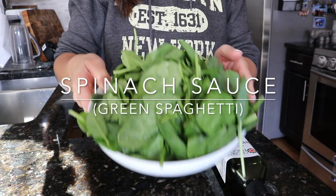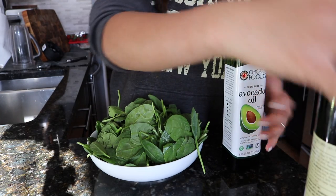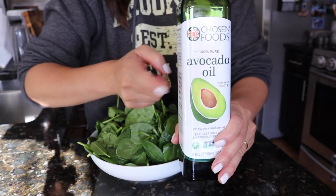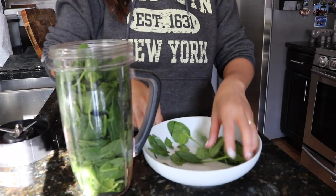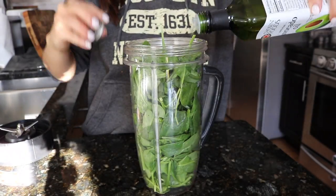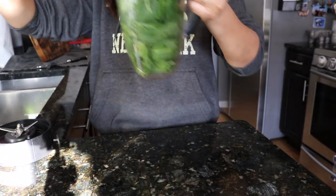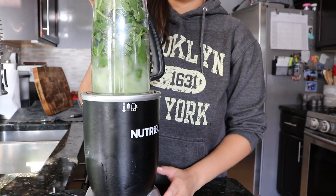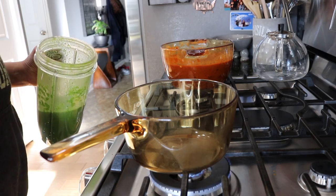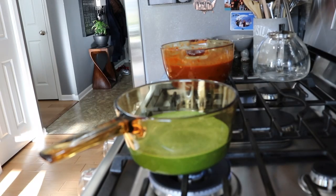Next one is the spinach sauce, or we like to call it green spaghetti. You just need a lot of spinach and avocado oil or olive oil — either one will work, but this time I am going to be using avocado oil. Put everything in the blender, add in your oil, add in some water, and blend until smooth. And voila, you have your green sauce and you just have to warm it up in a pot for five to ten minutes.